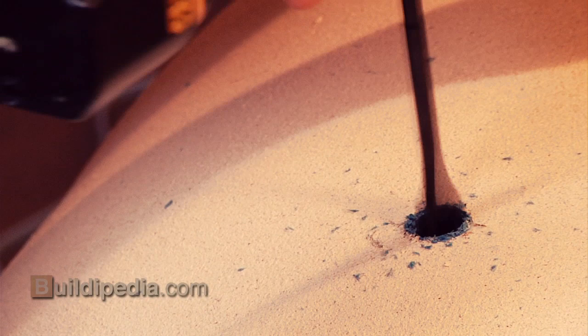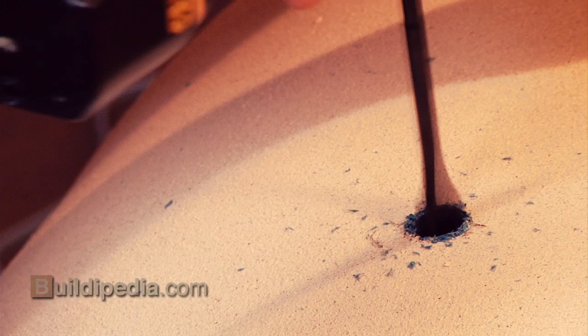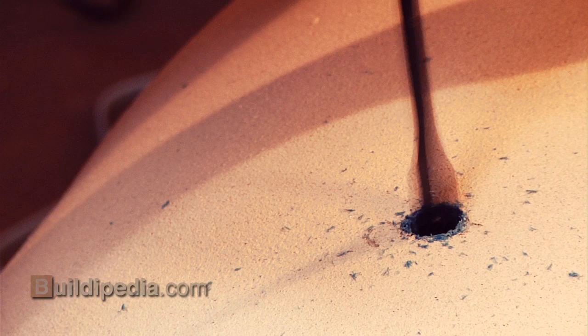Next, using a drill with a paddle bit, bore a one-inch hole into the side of your barrel about a third of the way from the bottom. This is where I am going to attach the hose bib. It's important that this joint is waterproof, so I've selected a silicone-based waterproof caulk to seal my hardware.